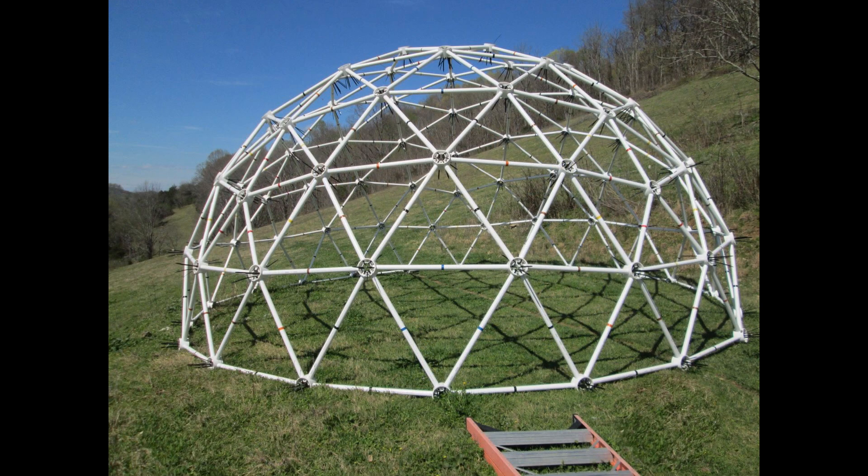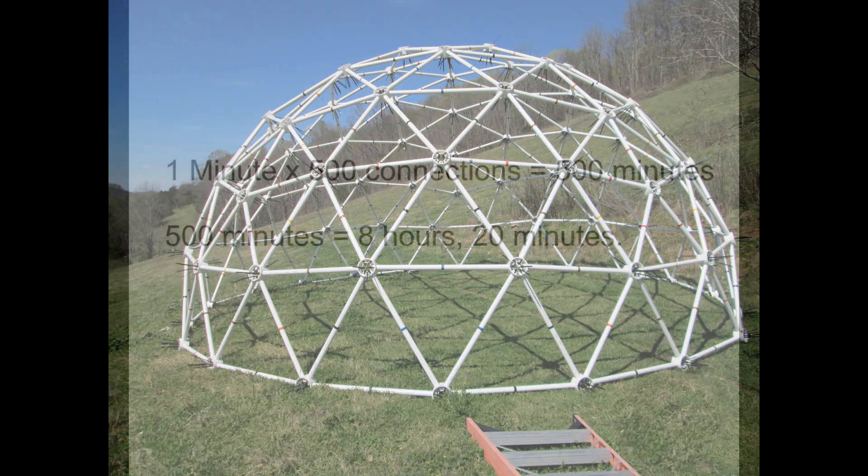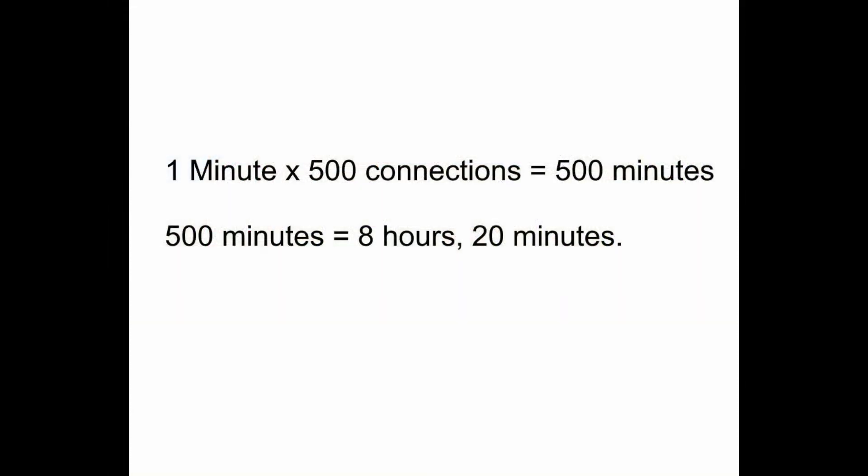For example, a 4-frequency dome has 500 connection points. Spending just one minute per connection point means that you will spend 8 hours and 20 minutes just in attaching the struts to the hubs. This is why you see videos of other hub designs that require several people to build a dome and several people to take the dome back down. You will never see a video of any of these domes being built by just one person in a reasonable period of time.